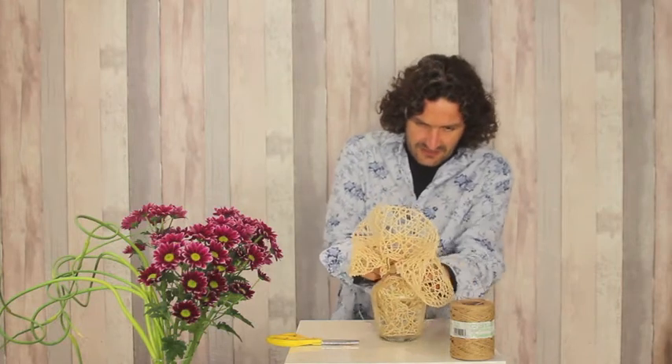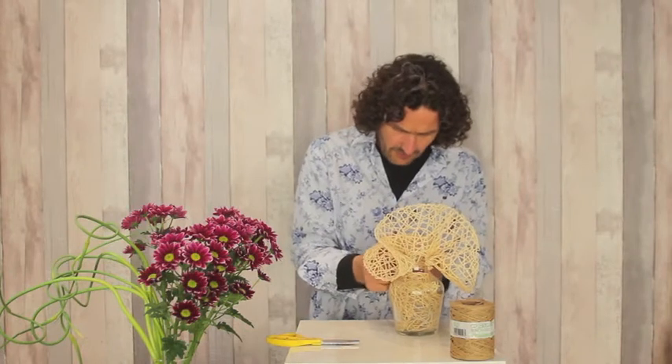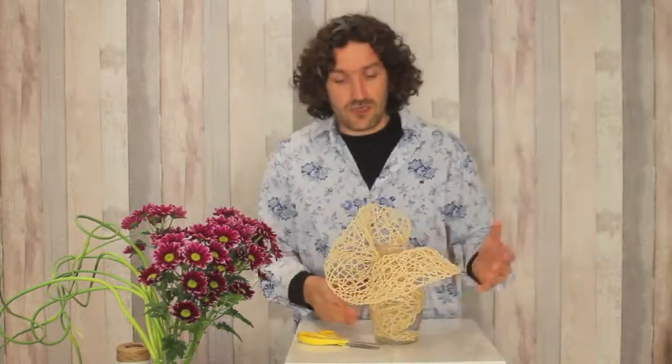Fixing our structure, and we can do that probably with one or two, maybe three windings. Make sure it's really fixed, really tight. Basically already we have a cool start.